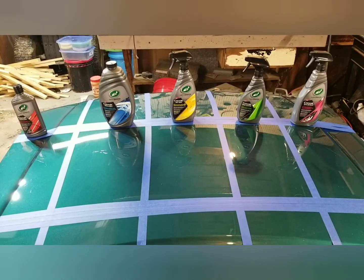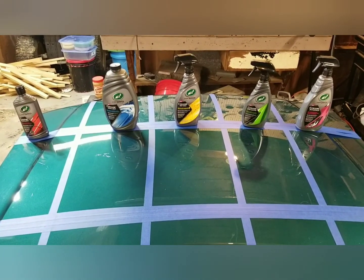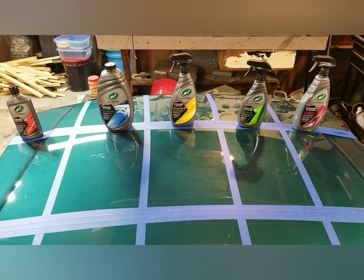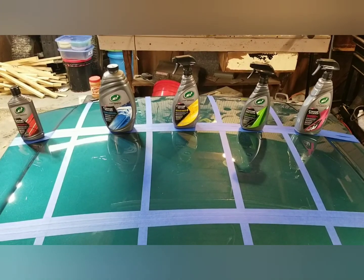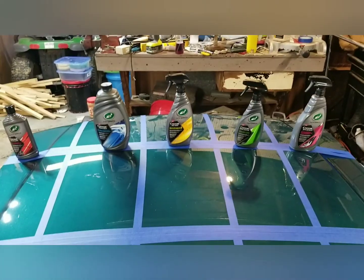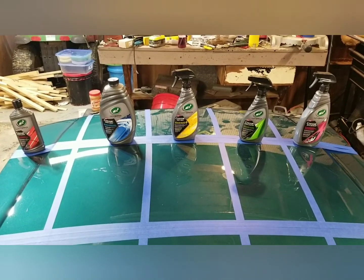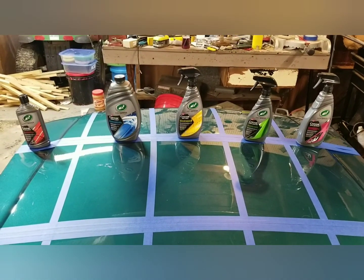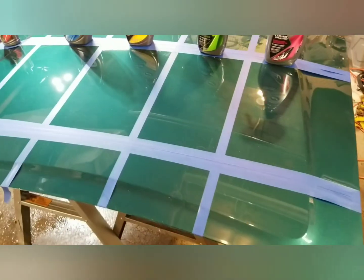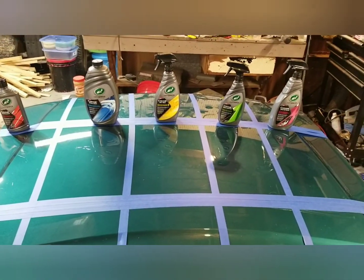Then there were swirls like crazy because when I washed it I would just grab a sponge and some soap and go to town — I didn't care. So I used Meguiar's 105 Ultra Cut Compound on a Griot's cutting pad with my Porter Cable 7424 — the original, not even the XP — and we got some pretty good results as you can see from the lights.